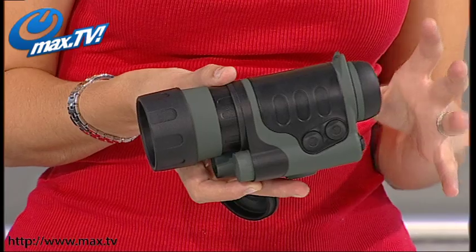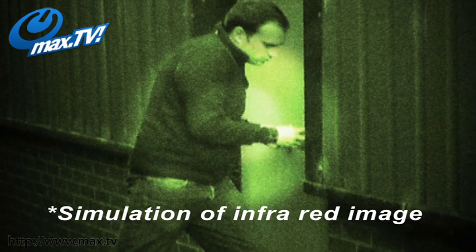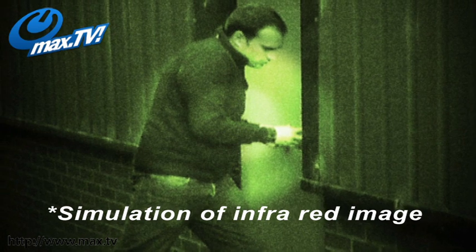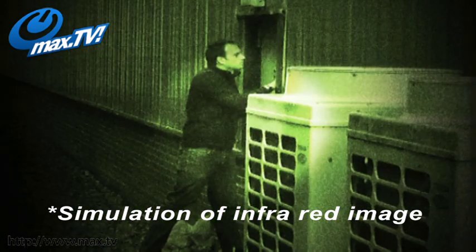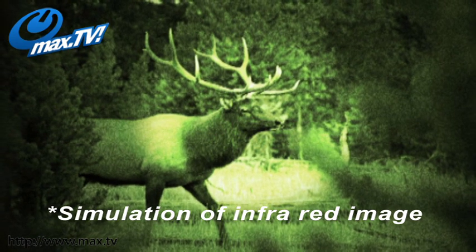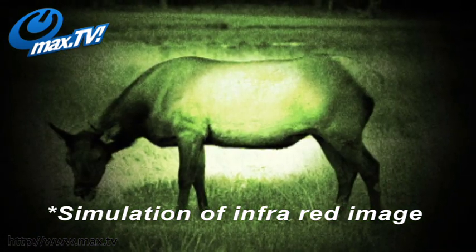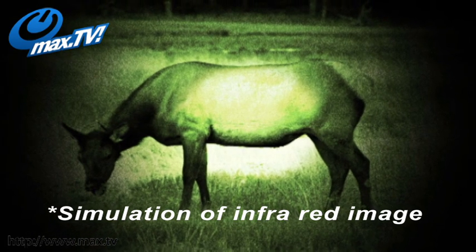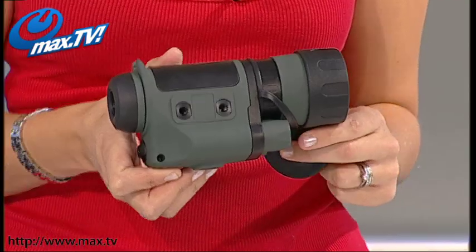For the useful side of this as well, if you do work in security, need to do some surveillance, or even need to do a bit of private detective type work and need to see in the dark, this is such a cool thing. But also for wildlife fans, if you want to see what's going on — the wildlife out in your garden, or even if you're camping and want to see what's around you — this is ideal for seeing everything in the dark.